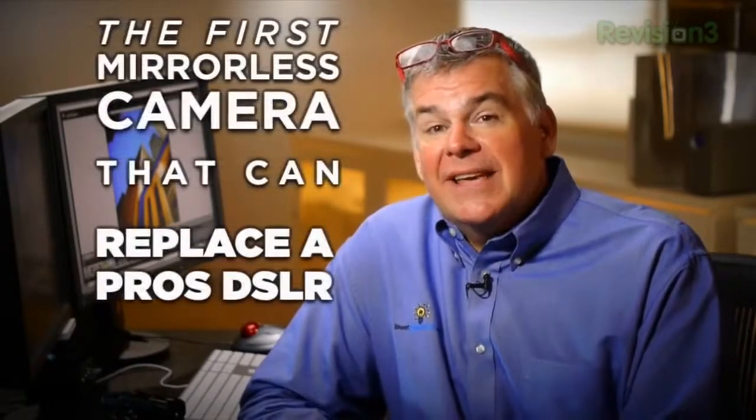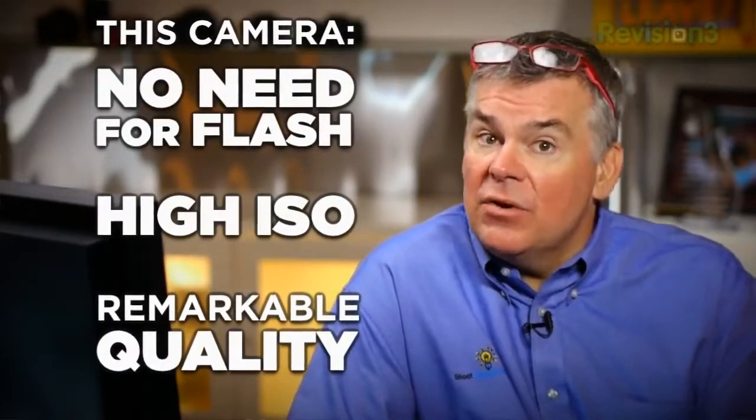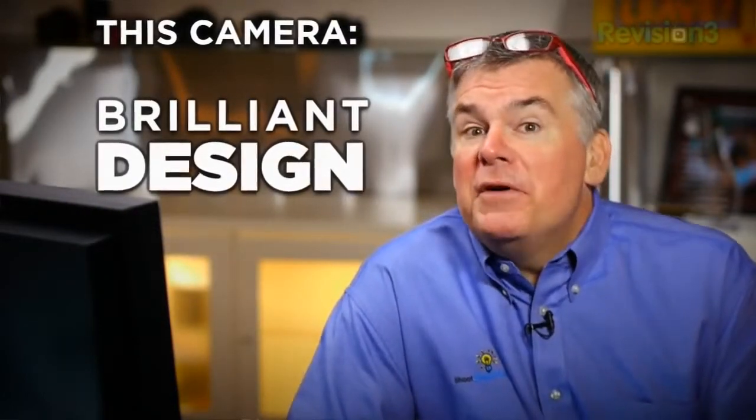As we migrate from shooting DSLRs to shooting with smaller, lighter, more powerful mirrorless systems, mark this Fuji camera down in history as the first mirrorless camera that can replace a professional photographer's DSLR. For instance, if you shoot weddings or corporate events, you'll find this camera will help you shoot without flash but with high ISOs and remarkable quality. The design of the X-Pro also has a little sense of humor that recalls some camera functions from the film days.